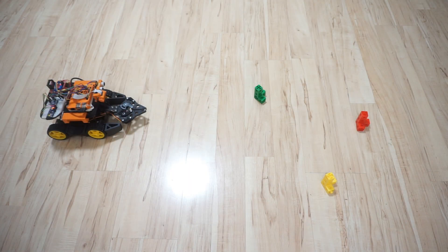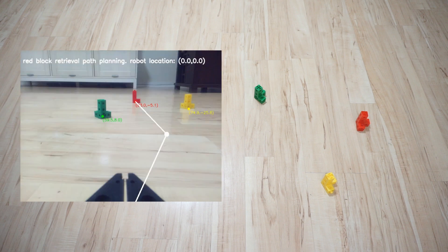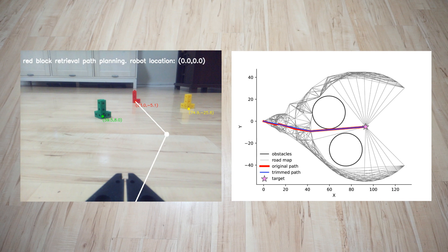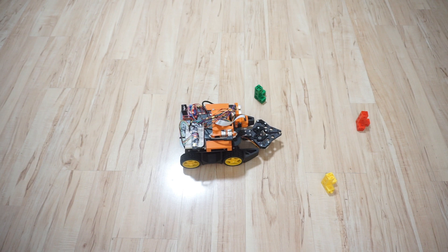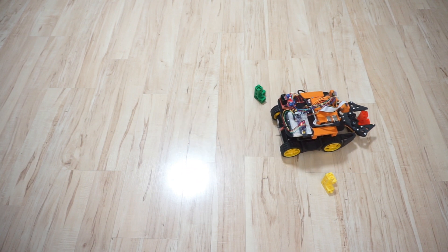Let's go back to our first situation and see all the components working together. Here's the robot's view of the scene, and it has correctly identified the color and the locations of these blocks. The white lines are the generated path. The planner builds a roadmap and makes sure that the path does not cross the other blocks by offsetting a certain radius around them. The final path is generated by the A-star search algorithm and further trimmed to reduce the number of maneuvers needed. The video is sped up by 100%, and as you can see, the robot retrieved the blocks successfully as intended.